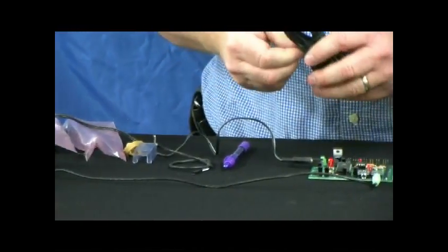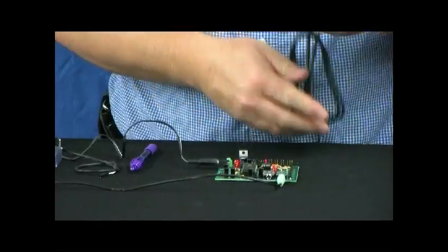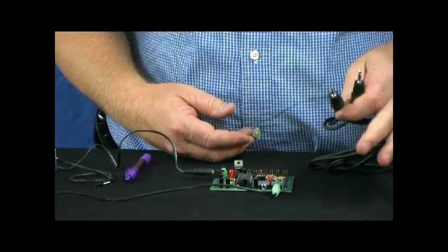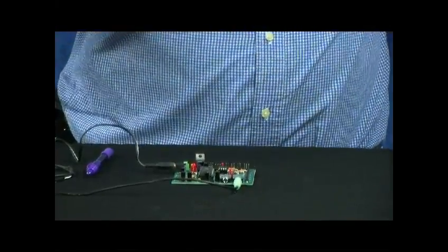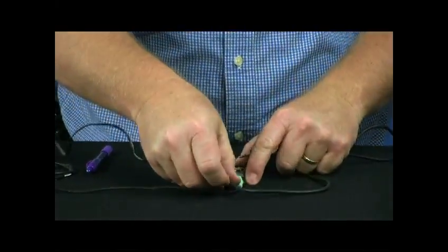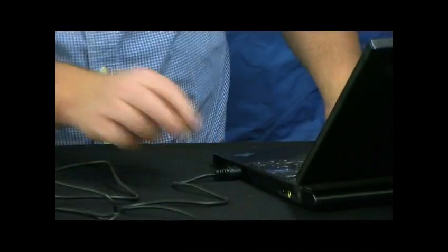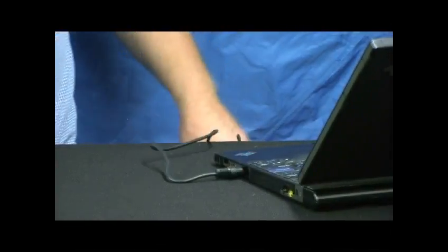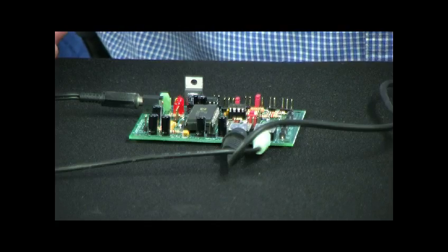Another optional item is the cord for recording sound. This is a stereo to stereo cord that will allow us to go into the line-in jack. We can connect it to the line-out on my laptop. We're all set and ready to record some sound.